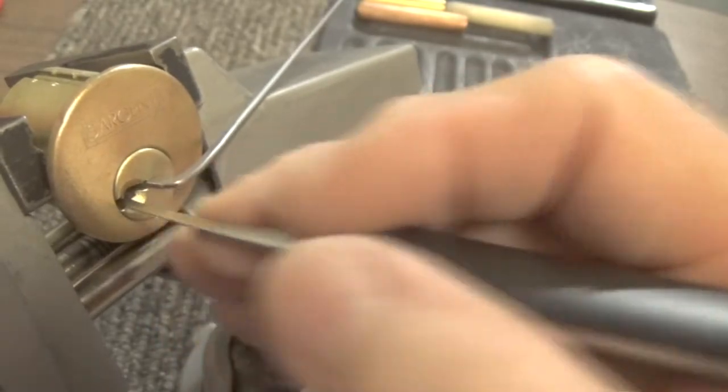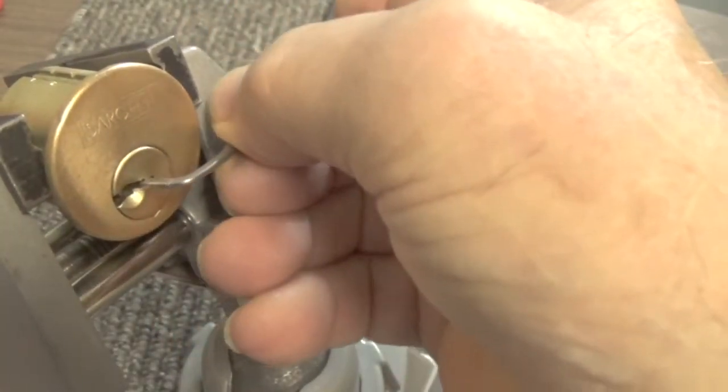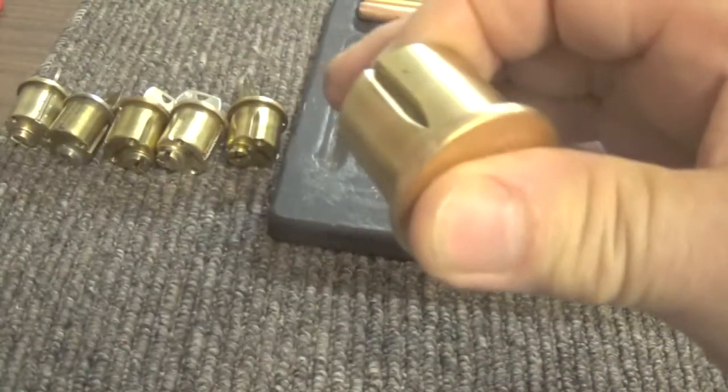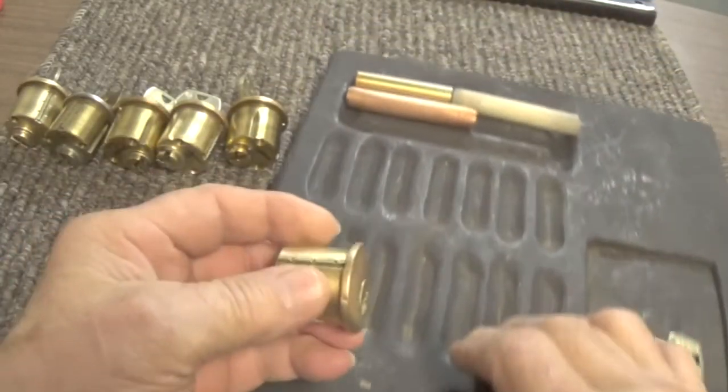Okay, there it is — open. Pin six had to be set again along with pin five. Okay, we'll gut it now and see what kind of pins we have in it.